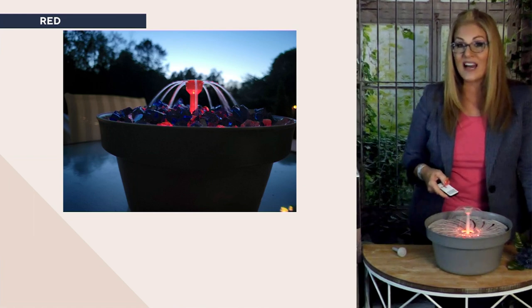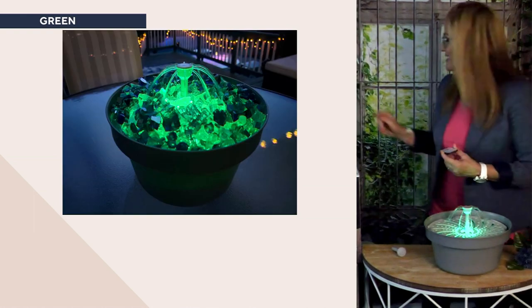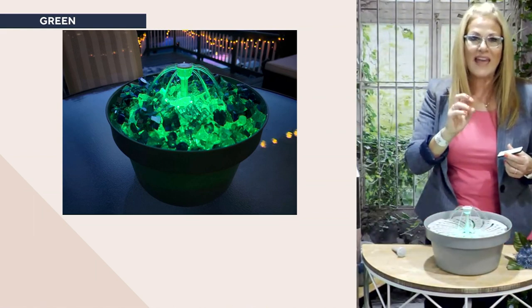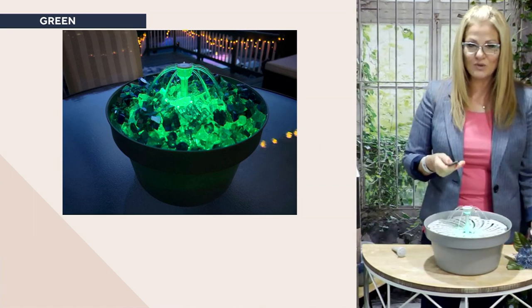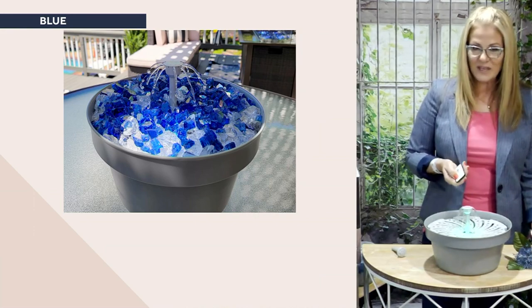I put cut glass on the inside of it because it looked so ultra cool. I combined blue and clear glass — isn't that magnificent? You can also change out the showerhead to make the water flow go low, medium, or high.